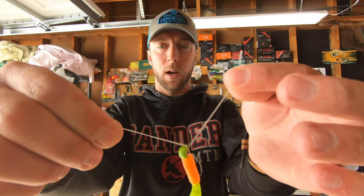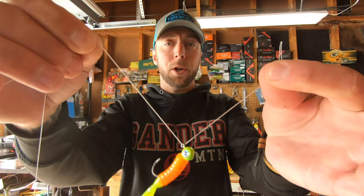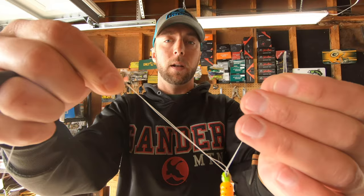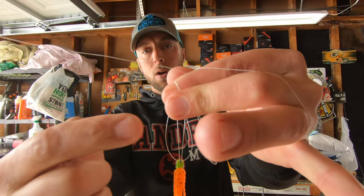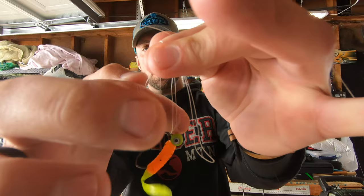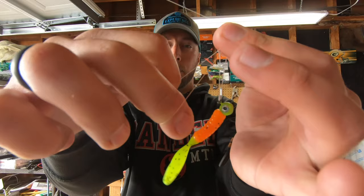Keep your tag together there. Now you've got one loop pinched on this side and the other main line along with that loop end together on this side. Now all you're going to do is basically tie a Palomar knot — it's almost just like an overhand knot. You may have to switch sides depending on which side is more comfortable, but basically take that loop end and wrap it around your finger, then go through the loop you've created through the eyelet of that hook.